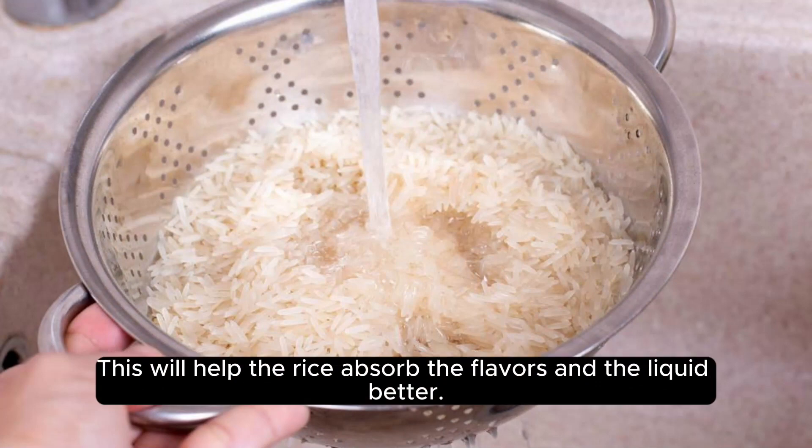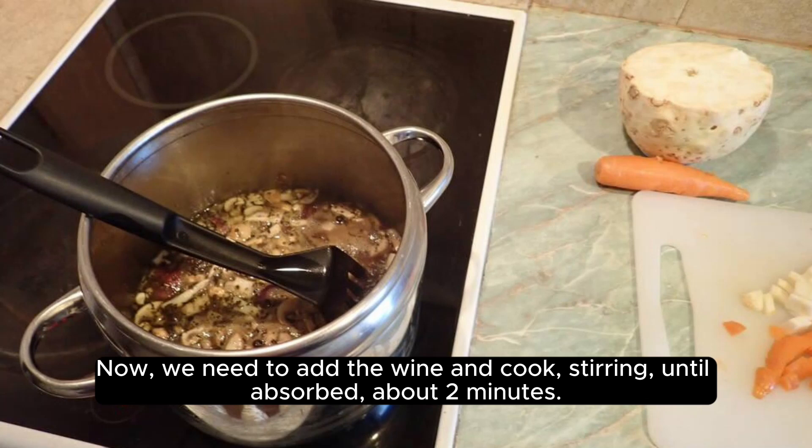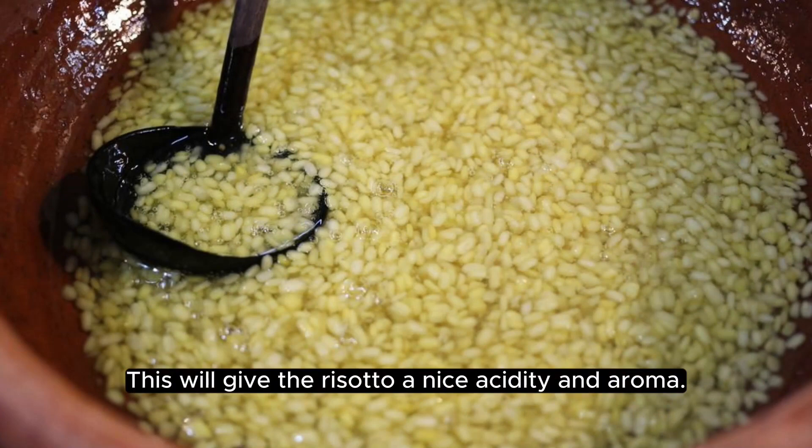This will help the rice absorb the flavors and the liquid better. Now, we need to add the wine and cook, stirring, until absorbed, about 2 minutes. This will give the risotto a nice acidity and aroma.